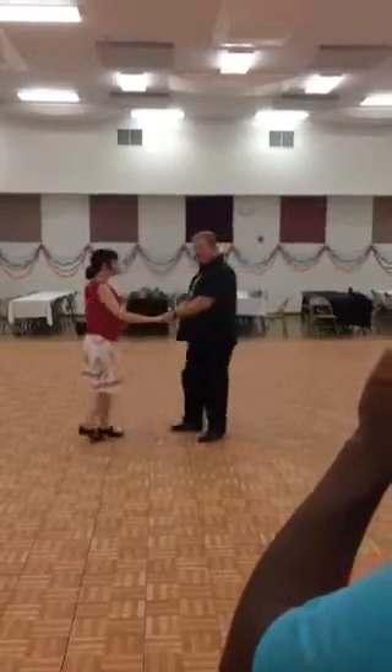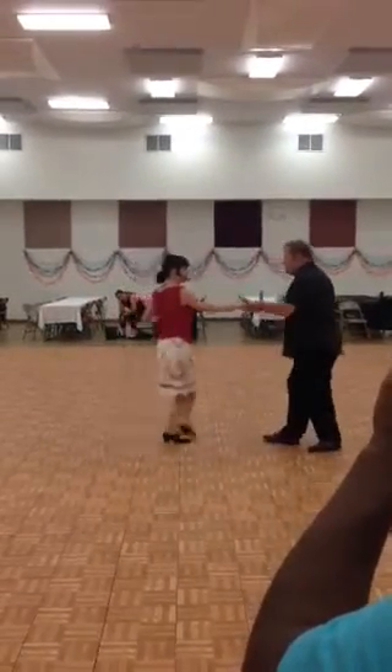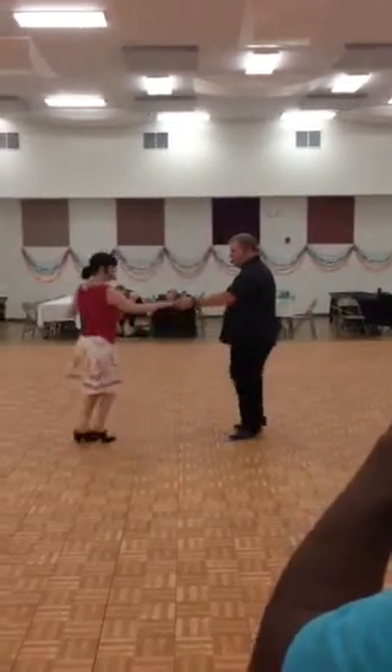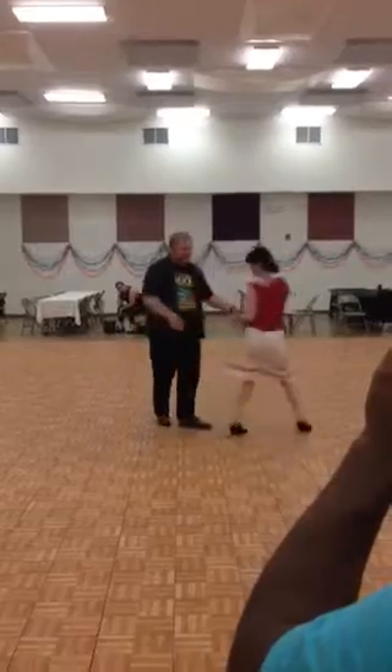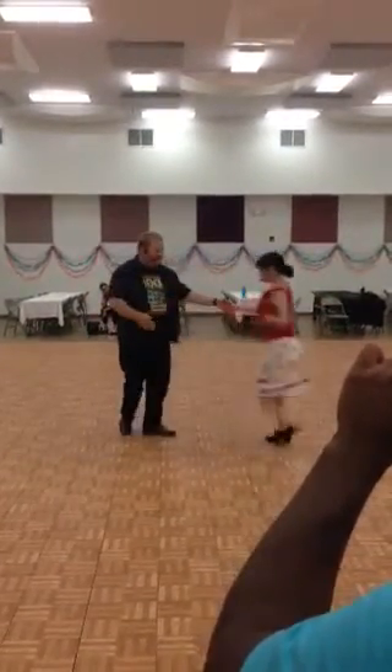Here we taught you the RK, which is the reverse turn — where you bring her in, let her stop here, send her right back out. Boom, over to another angle if you want to see this other thing. Bring her in: three, four, five, six, seven, eight.